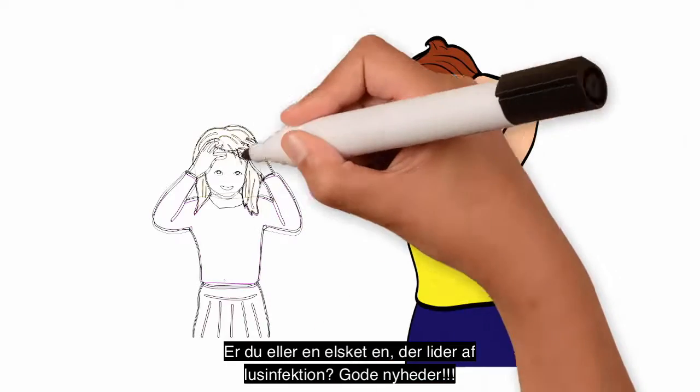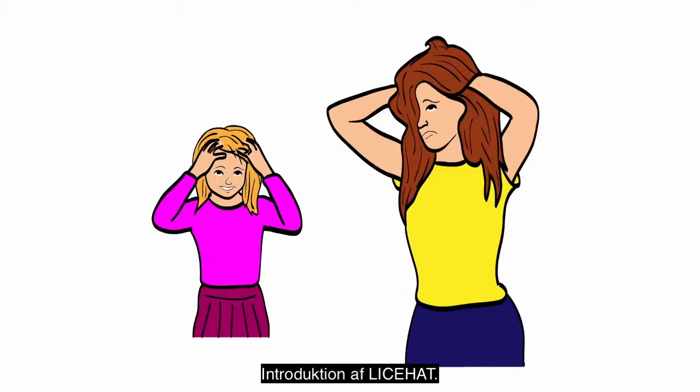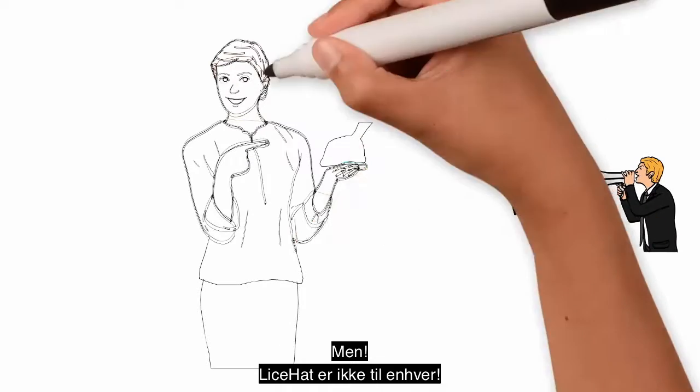Oh no! Head lice infection again? Good news! Introducing the lice hat.